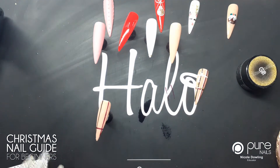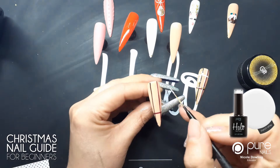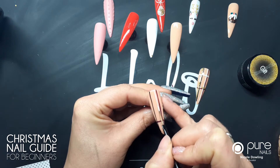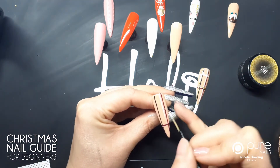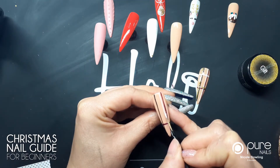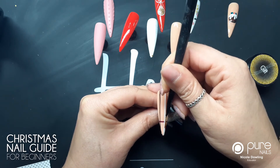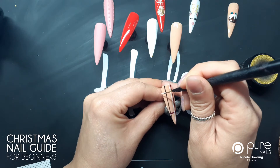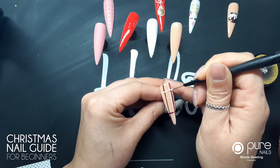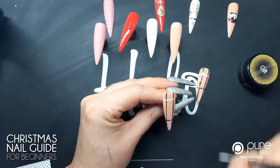I'm gonna go on and do the white, so I have a line going down next to Goddess, and then I have a line going across the top as well. You could get this in between if you want to. I'm gonna pop that in the lamp and cure again for 10 seconds.